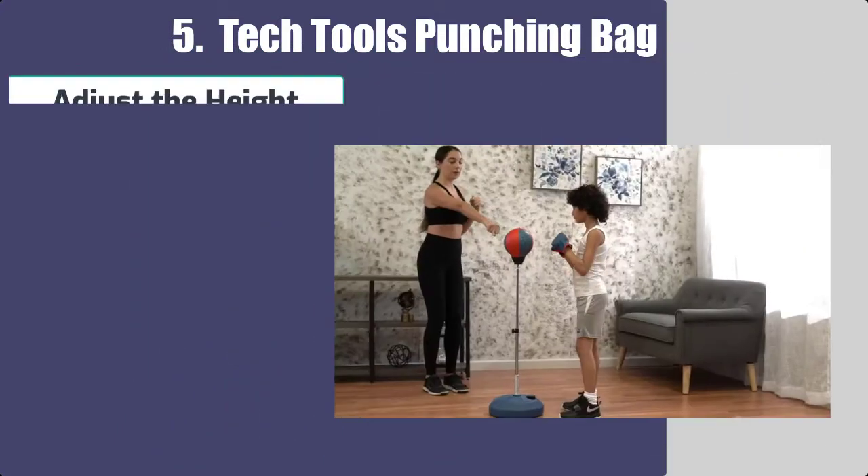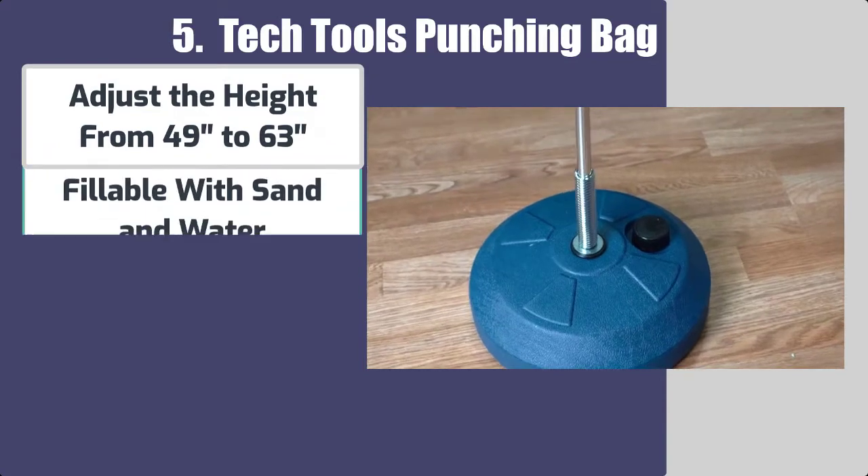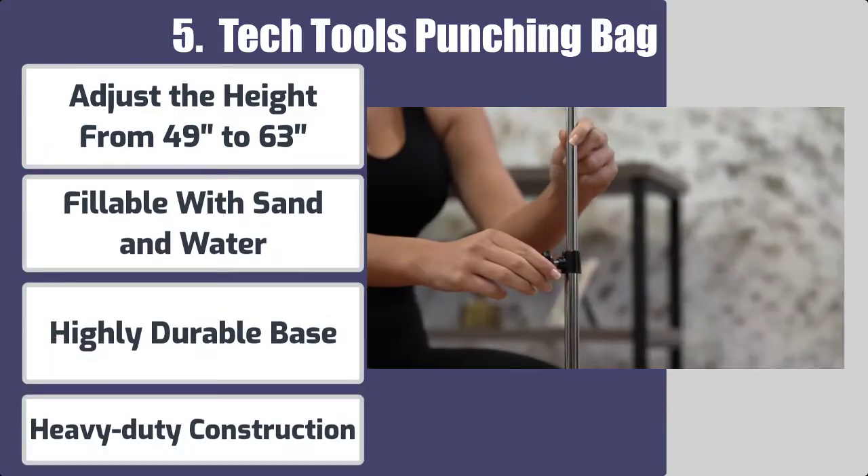Here are the best features: adjustable height from 49 inches to 63 inches, fillable with sand and water, highly durable base, and heavy-duty construction.